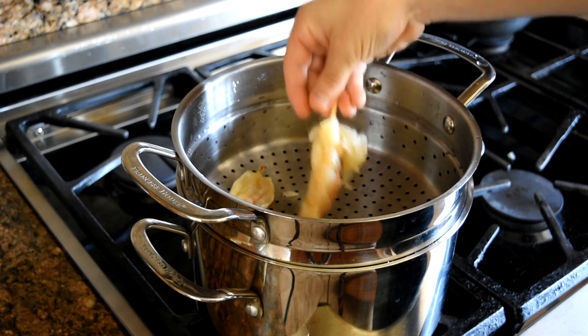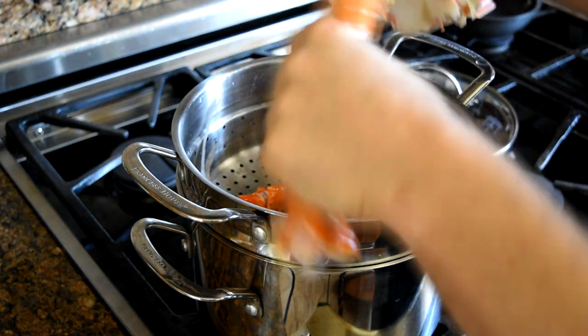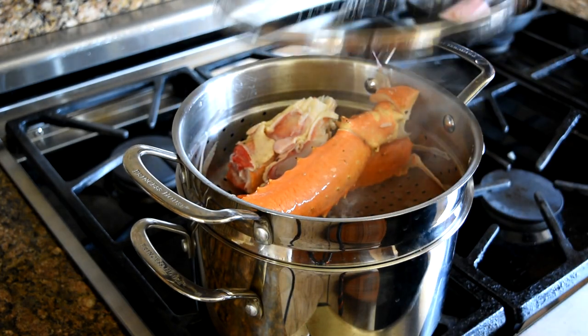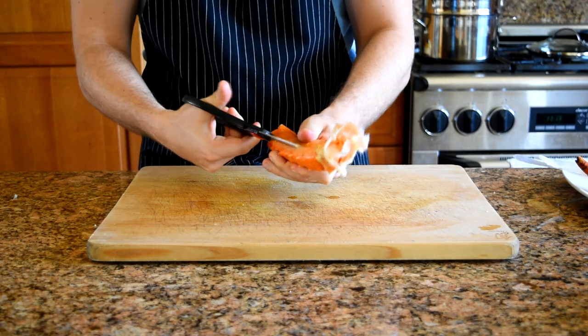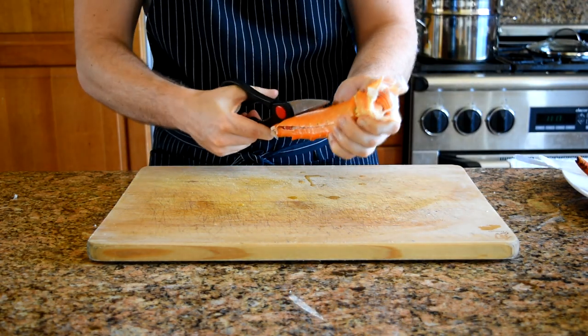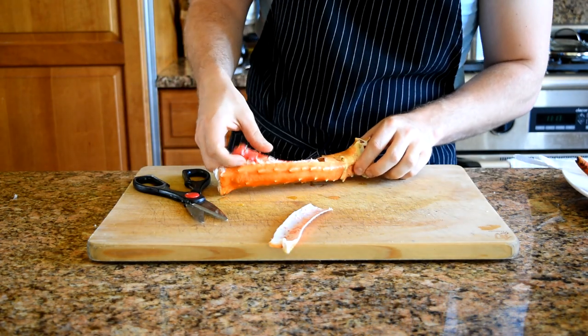Get a steamer pot ready and drop in your lobster tails for about two to three minutes, and then steam your king crab legs for about five to seven minutes. When the crab is done, use a pair of kitchen shears to cut away one side of the shell — this will ensure that you can pull out one solid piece of crab meat for your sushi roll.